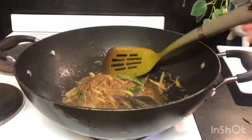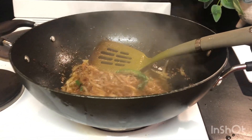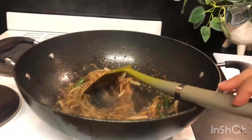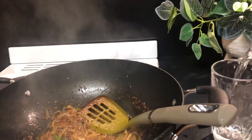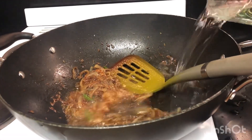After that, we will fry it well. We will add 2-3 glasses of water and mix it in. We will add the water.